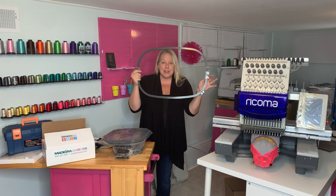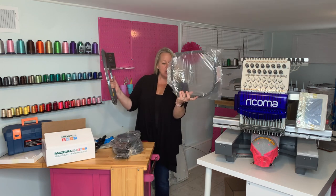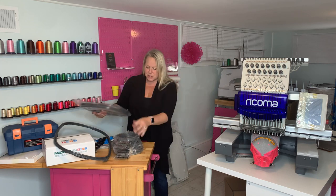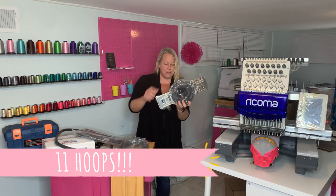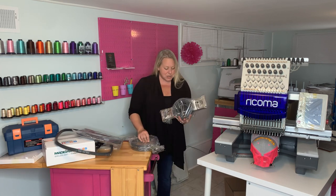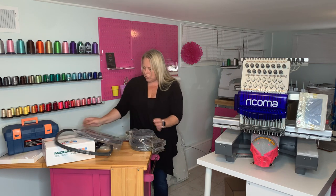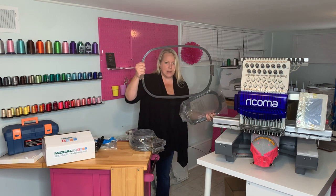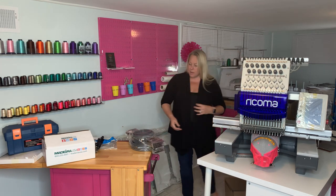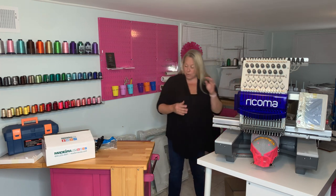I honestly can't even think of all the fun things we're going to be able to do with this. It also comes with two of each of the rest, lots of circle hoops in a variety of different sizes — 11 hoops altogether. So definitely a ton of different projects we're going to be able to do. Some really tiny ones up to literally the biggest ones. All of these come with the machine — they're not extra add-ons, they actually come with the machine.